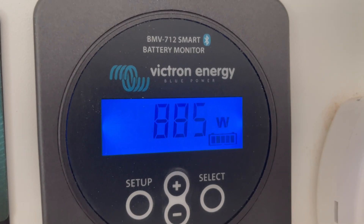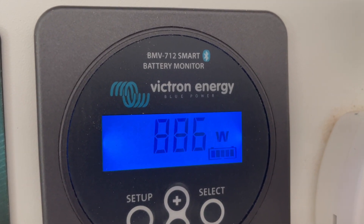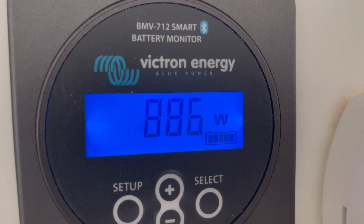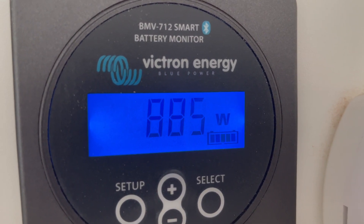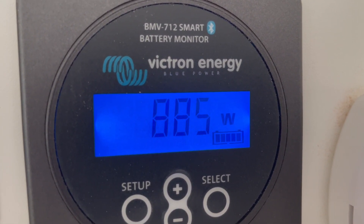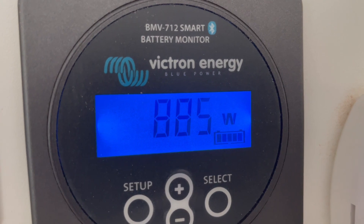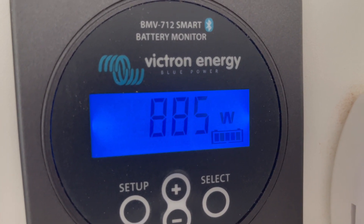Very happy with this solar setup - getting pretty consistent power. From a 1150 watt system at the first couple of days of spring, just gone 2:30 in the afternoon, we're getting 850 to 880 watts. It was sitting on 660 for a while, but the front two panels are angled facing west, so as the sun starts to fall in the west that number has jumped up. Those front two panels will be getting more sun over the next hour or two. Very happy with this setup.